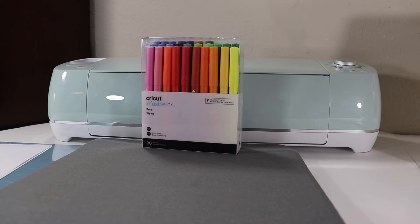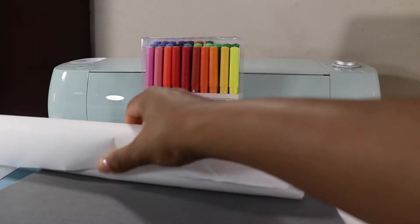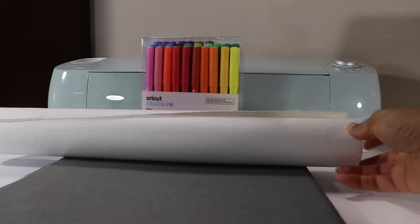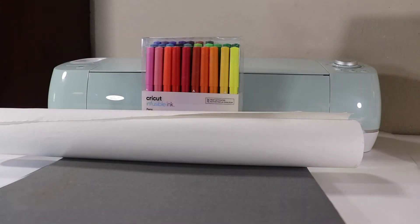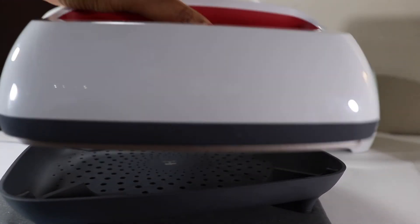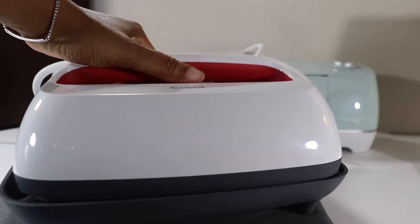You are also going to need some butcher paper. You can get it off Amazon, and everything that I'm using I will link down below. And of course none of this is going to work without an easy press — so you're going to need an easy press as well.